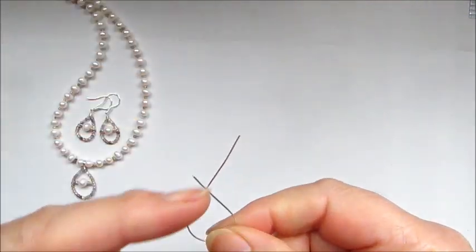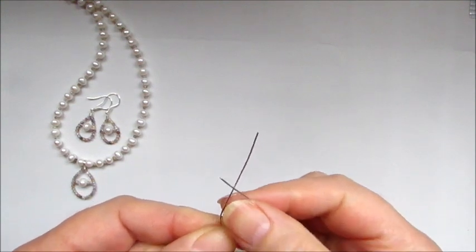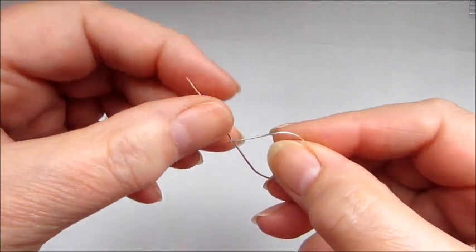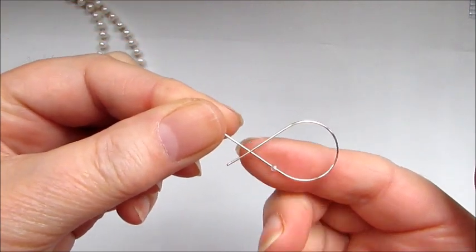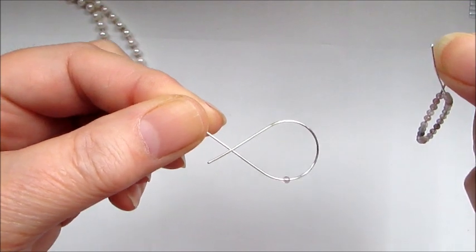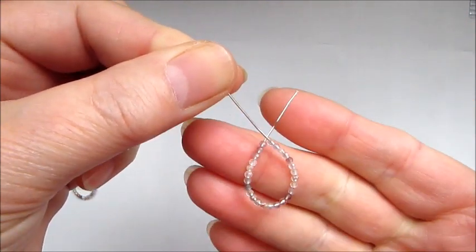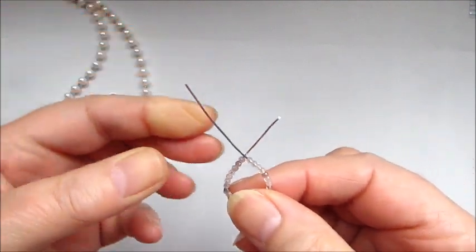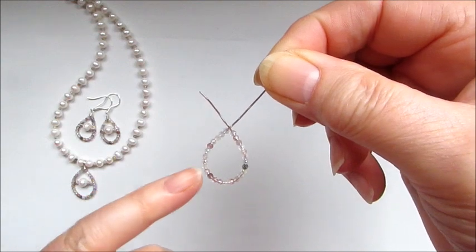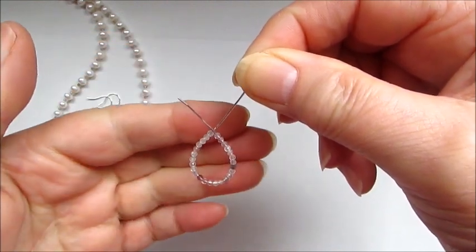Now we've got our initial drop shape. Thread on the two-millimeter faceted gemstones — the two-millimeter stones go onto the 0.6 wire really easily with no issues. Thread on as many as you need for the size of your pendant. Here's one I've already done. Make sure all the gemstones are sitting nicely with no gaps, because any gaps at this stage will remain once the pendant is finished.